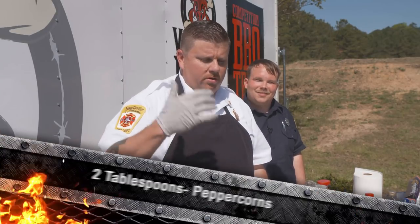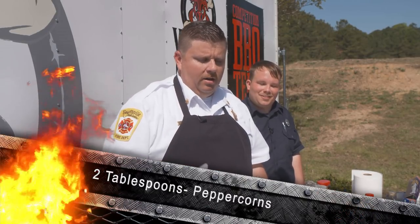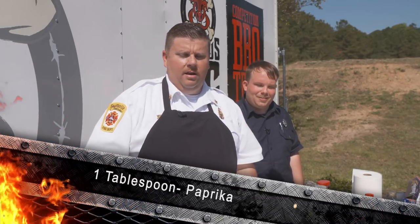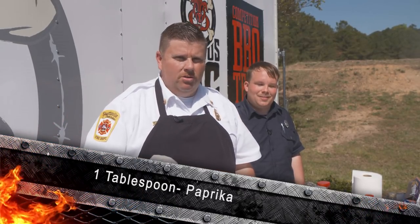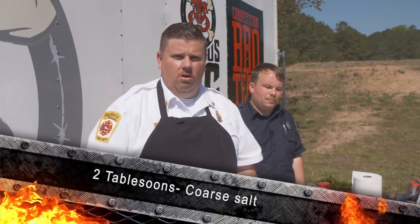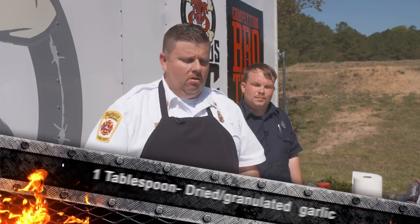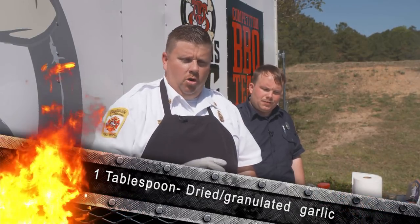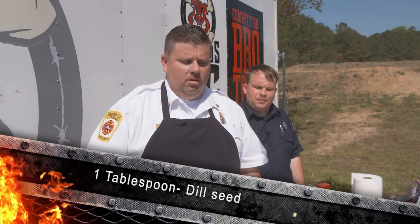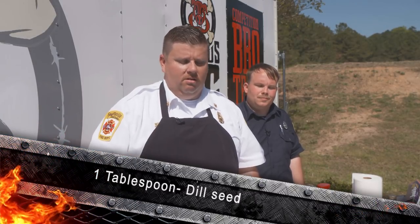We'll post the ingredients on the site shortly. But for now, the rub has some salt, pepper, garlic, a little bit of onion powder, and a little bit of brown sugar. I don't use a lot of sugar in my rubs because sugars burn whenever you're grilling. Just avoid a lot of sugars when you're grilling, because that's what causes a really thick, burnt taste in your meat.